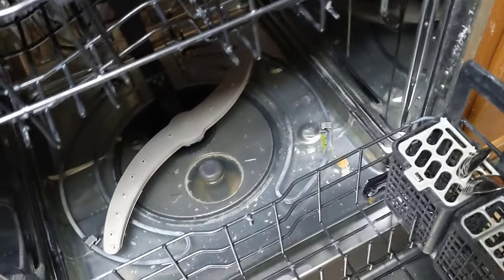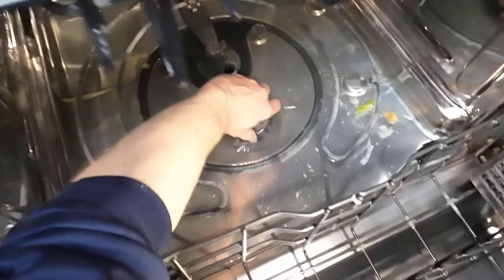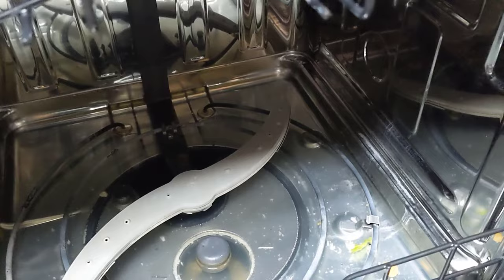We have a dishwasher here that is not draining. I took the filter off and cleaned it, but even after cleaning the filter it's still not draining. The next easy step to look at is the drain line — if we look inside, that right there is the drain line.